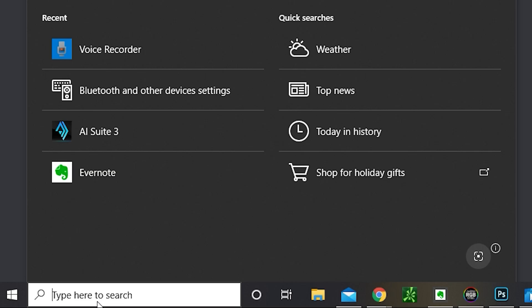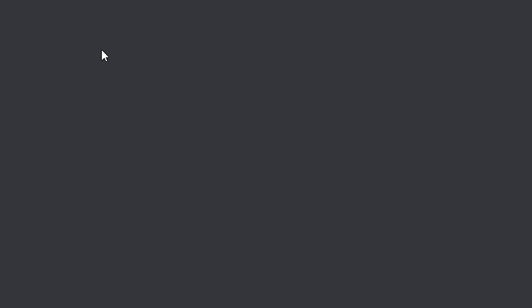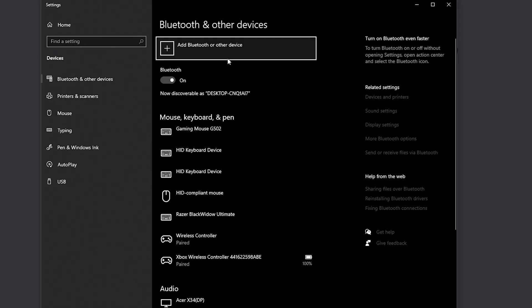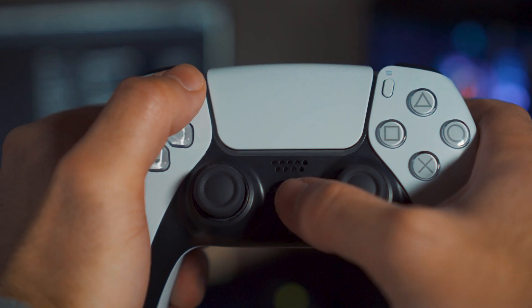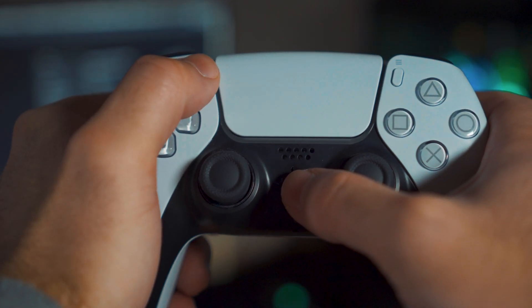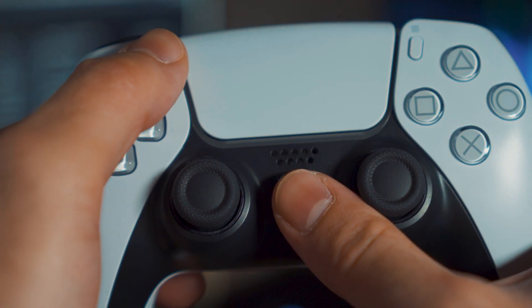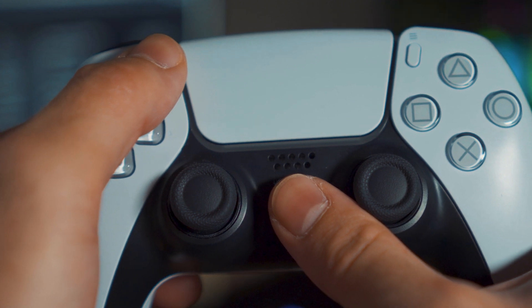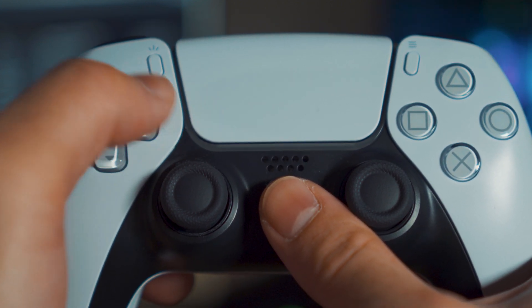Go down to the search bar and begin to type Bluetooth. Click 'Bluetooth and other settings,' then click 'Add Bluetooth or other device,' and click Bluetooth. To enter pairing mode, hold the Share button and the PlayStation button together at the same time for about three seconds — it should enter pairing mode.